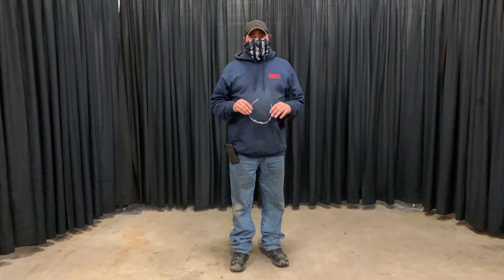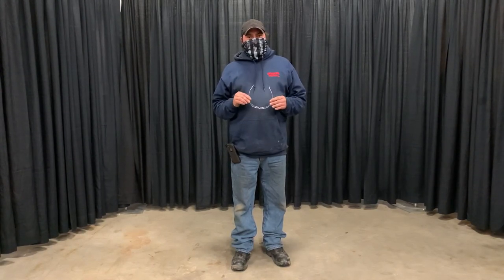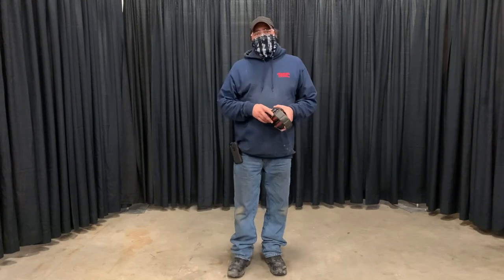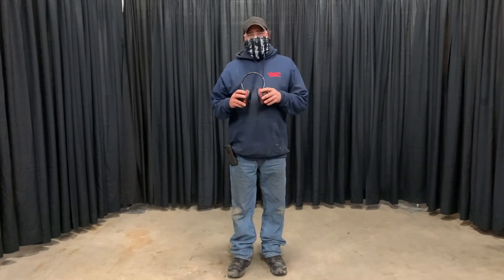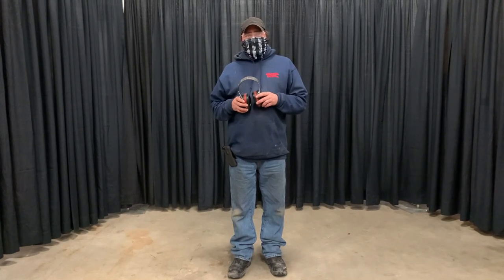With our equipment, everything that you're going to operate, we strongly advise that you wear safety glasses. Eye injuries are terrible and most everything that we rent can create some kind of object that can cause an eye injury, so you'll want your safety glasses. A lot of our machinery runs a gas engine, diesel engine, or even a loud electric engine — saws are loud — so you're going to want to protect your ears with ear plugs or muffs.